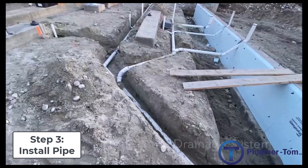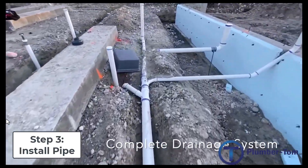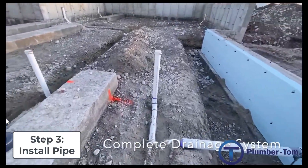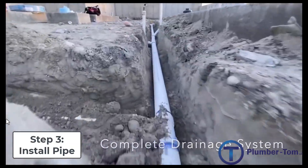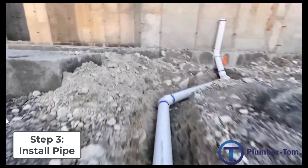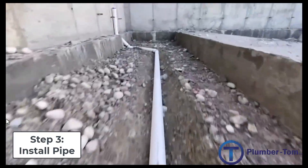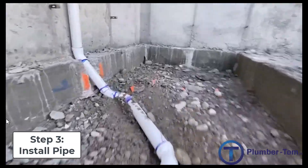It's important to remember that pipes below ground must use longer sweeps — so 45s, combination Y and 45 fittings, and long sweep 90s are appropriate, or combined 45s. You want those long sweeps. You would never use a sanitary tee on its side or on its back in an underground installation like this, because it doesn't provide those long sweeps needed for underground drainage piping.